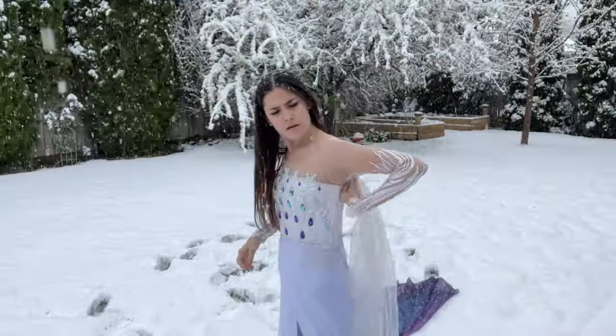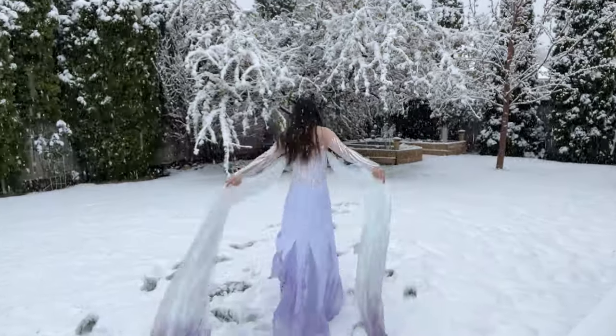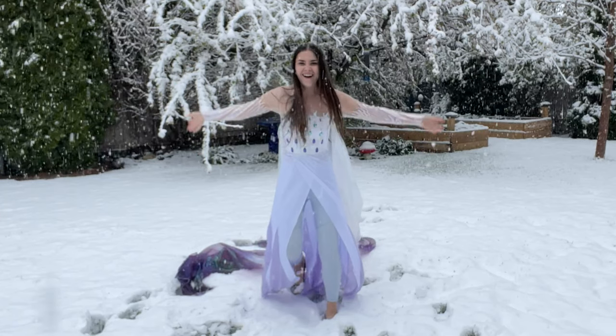Did I really want to go outside in the freezing cold weather and prance around in an Elsa costume? No. But did I need to film a TikTok? Yes, most definitely yes. This is the look of someone that is miserably cold.